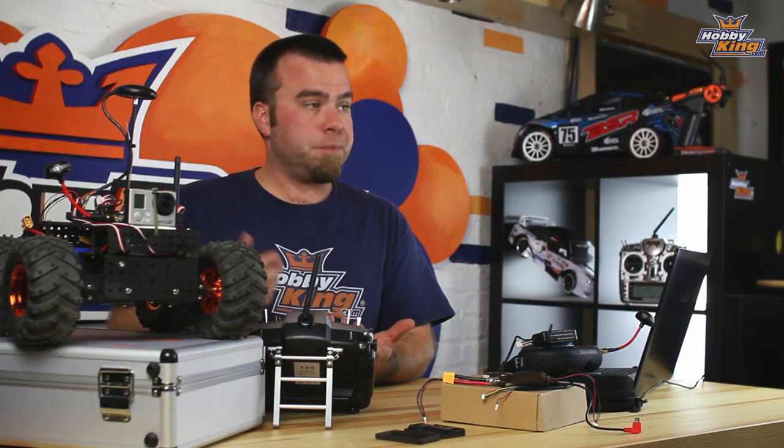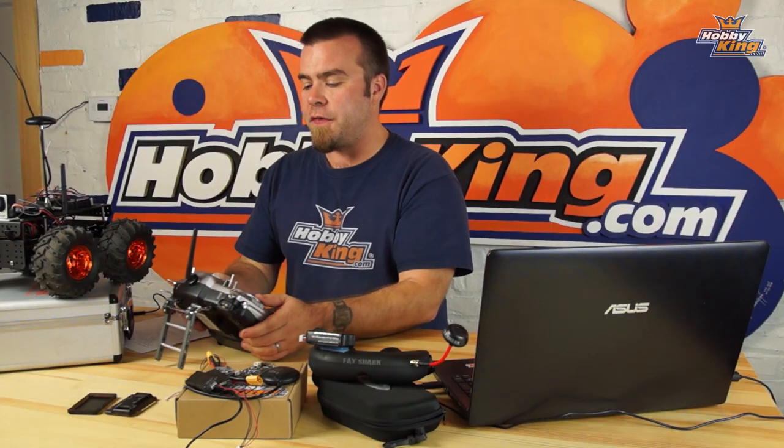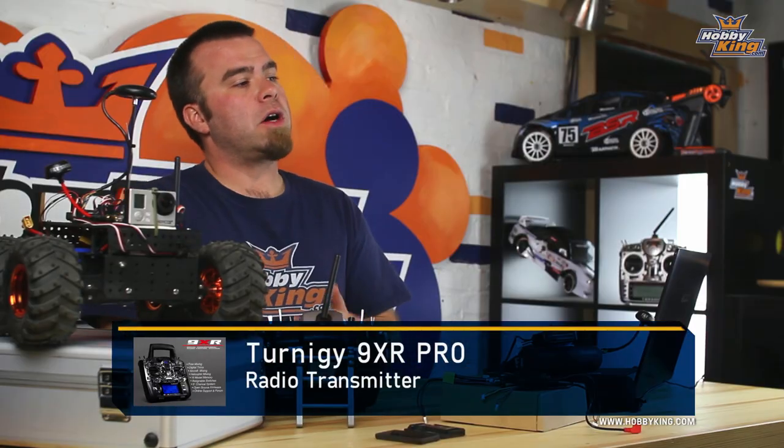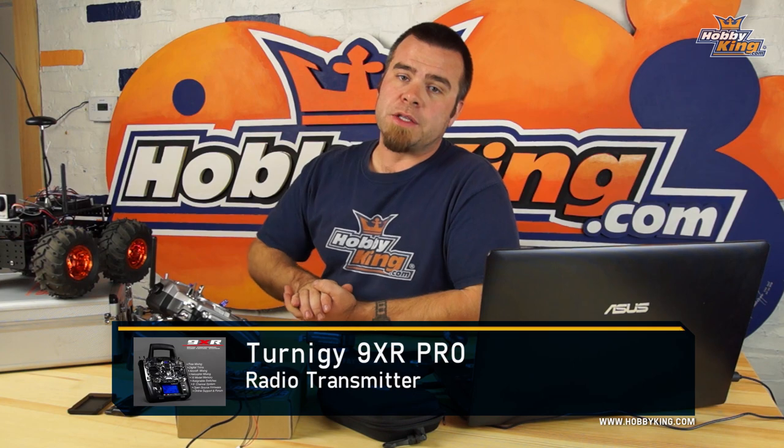You're also going to need a radio to drive the thing. For APM you need a minimum of six channels with at least one two-position switch, so you'll need one of the newer V2 Orange T6 radios, or something like the Taranis, or even better our 9XR or 9XR Pro — also excellent radios — along with an Orange module and receiver.